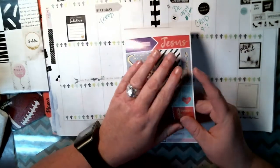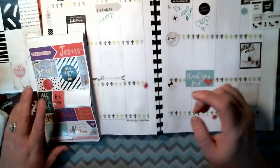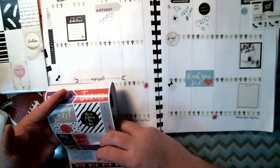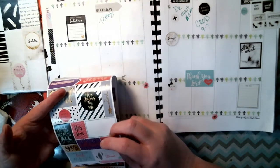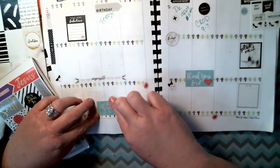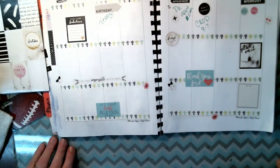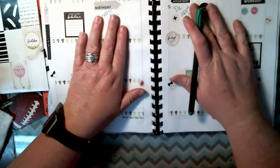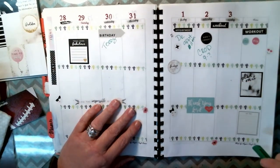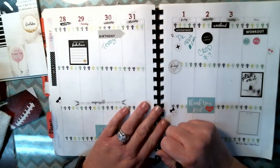I'm gonna use some of this. Thank you, Lord. Let your faith be bigger than your fear. And I think that's all I'm gonna do this week — go back in and fill it up with stuff I need to do. So this is this week's — week 22 — layout.